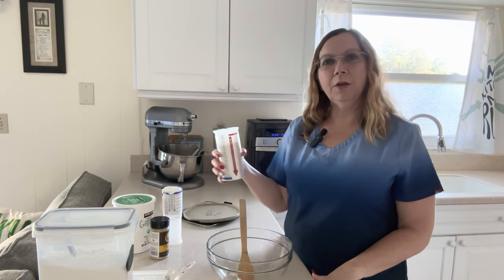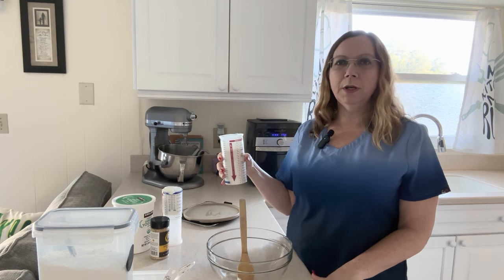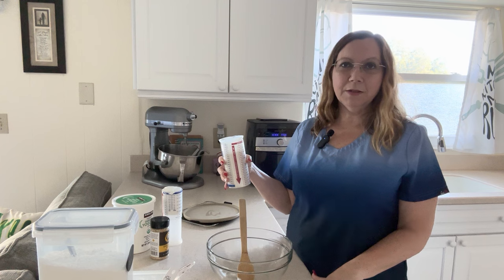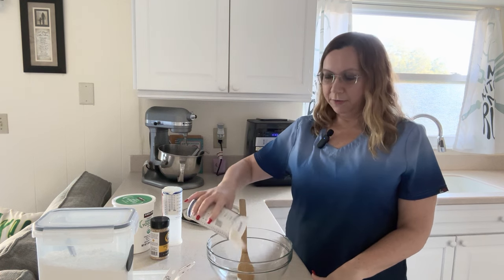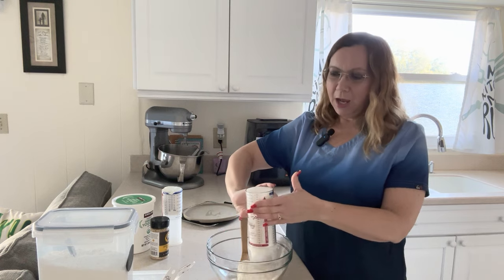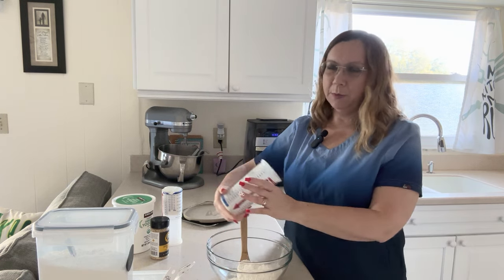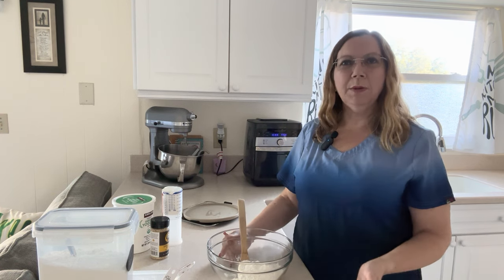The recipe calls for one and a third cups of self-rising flour. I don't have self-rising flour and I'm not going to go to the store and buy it just for this recipe. I like to use what I have in my kitchen and pantry — I don't like to spend money on stuff that I may or may not use again.